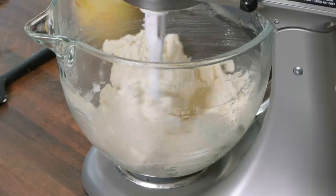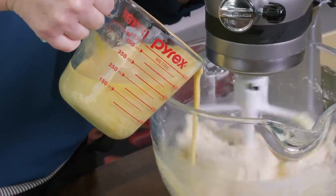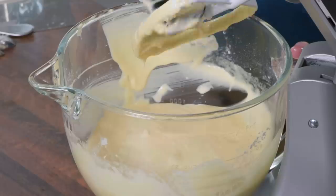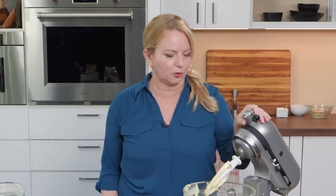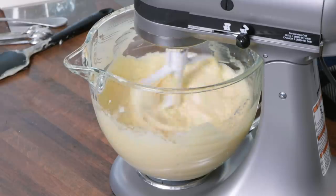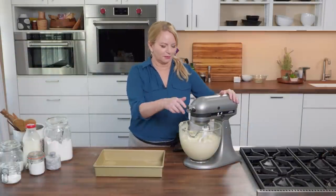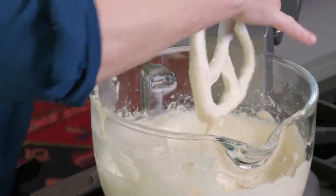I'm going to turn this back to low speed and gradually add our egg and buttermilk mixture. At this point I want to give the bowl another scrape — scrape the beater too. Everything's scraped down and looking good. I'm going to increase the speed to medium-high and let this mix for about three minutes to get some air in there. It smells like a bake shop in here. Look how puffy and fluffy that batter is — it's actually changed color.